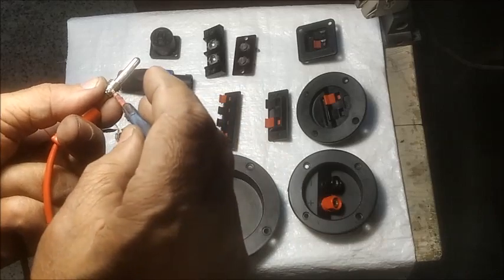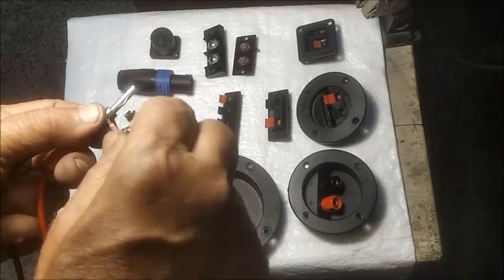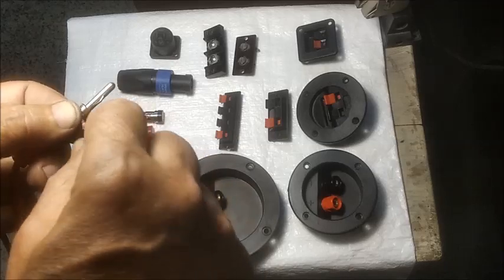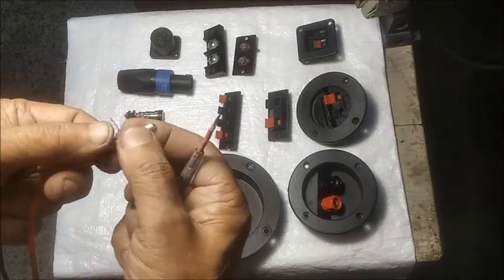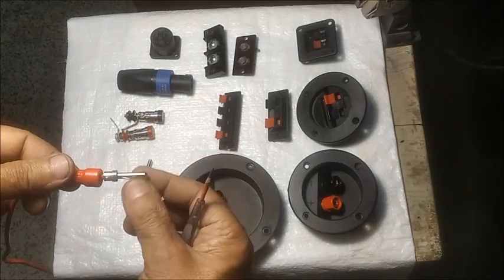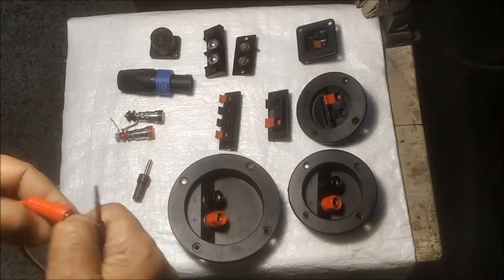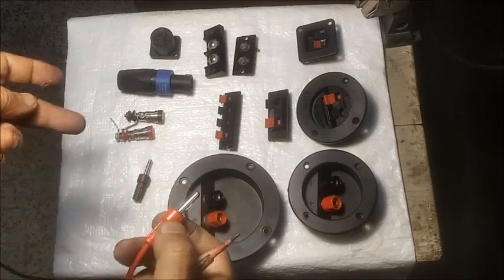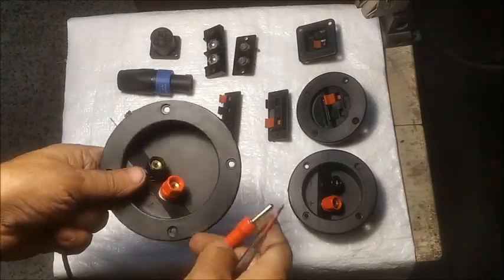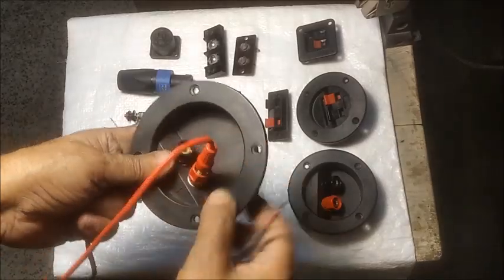For connecting a banana plug with a speaker cable, the ends are stripped off, soldered and screwed up with the brass pins. The pins can be plugged in tightly in the terminal socket.